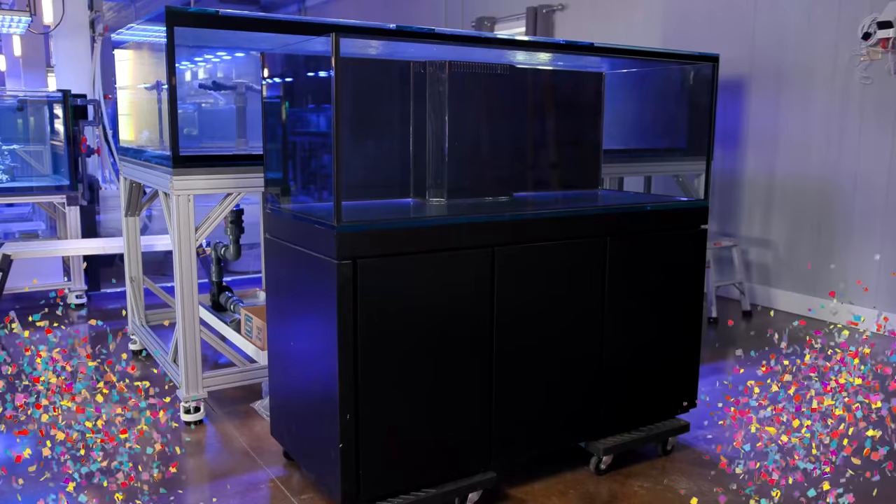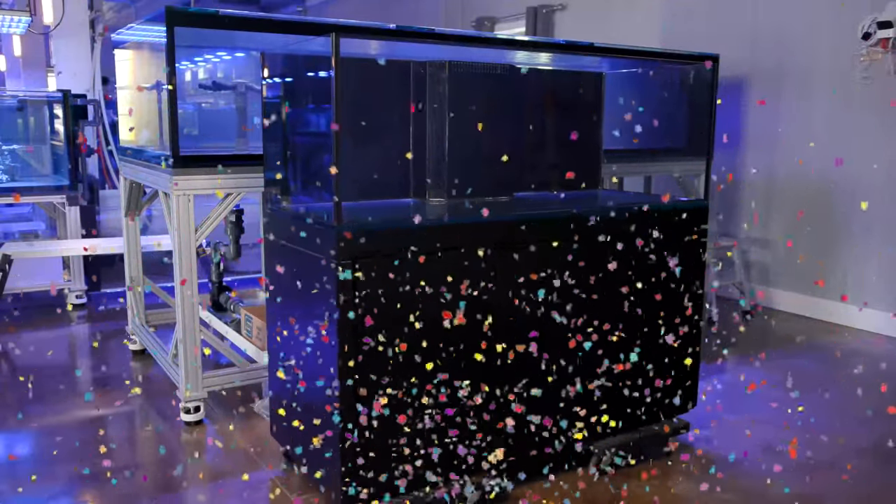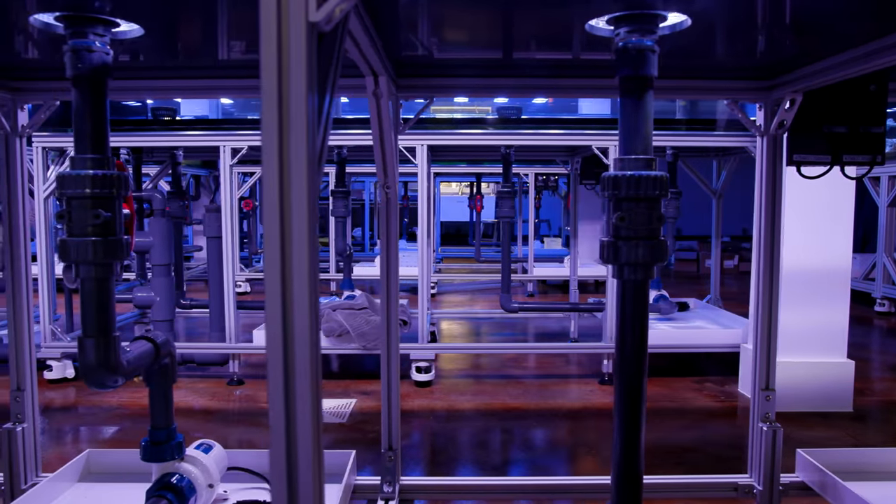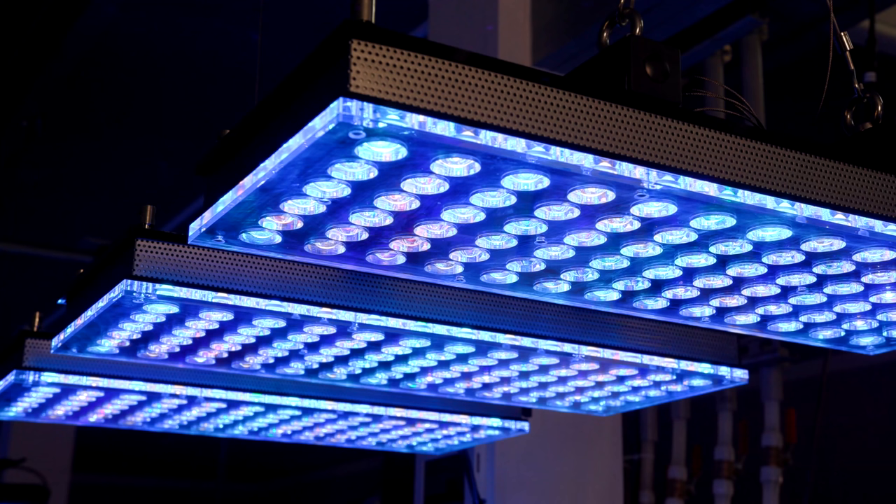Hello everyone and welcome back to Tidal Gardens and to Becca's tank series. This video is just going to be a quick little update because we finally secured a tank. We'll be going over the nitty-gritty details about plumbing, lighting, etc. in the next video. This video is just going to be a quick rundown of what I want to do with this specific tank, so without further ado, let's just dive into it.